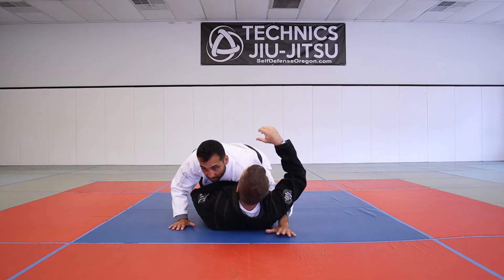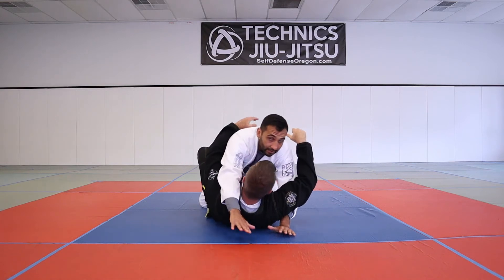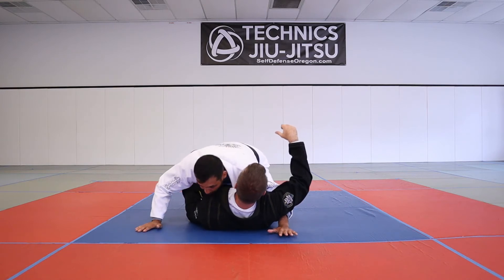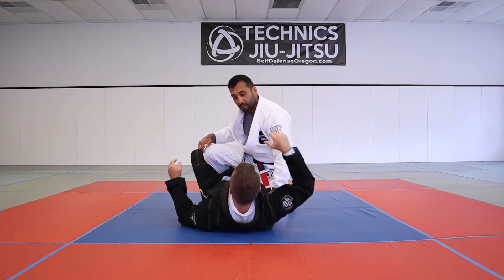I'm going to underhook the inside arm here and then try to get him flat to his back. Now it's going to be hard for him to try and take my back even if he had the underhook on this side. Now I'm going to place my head towards his head and plant on the mat.